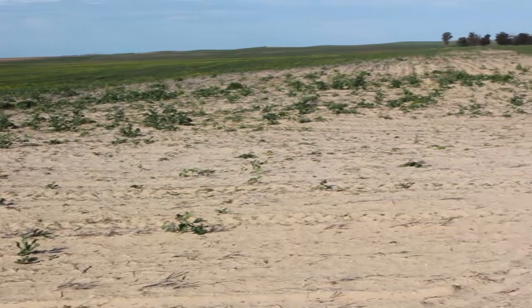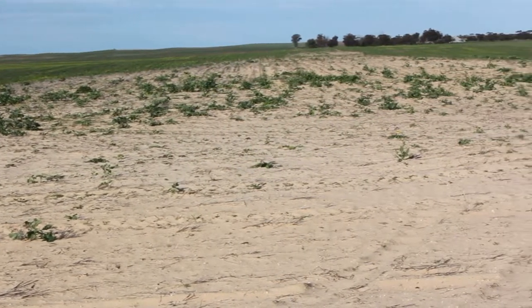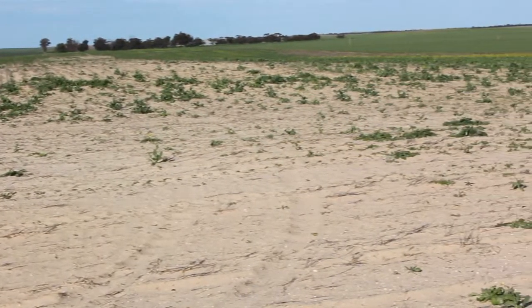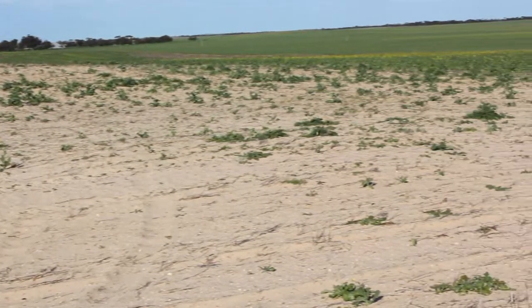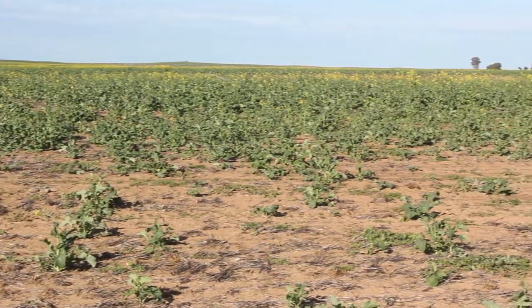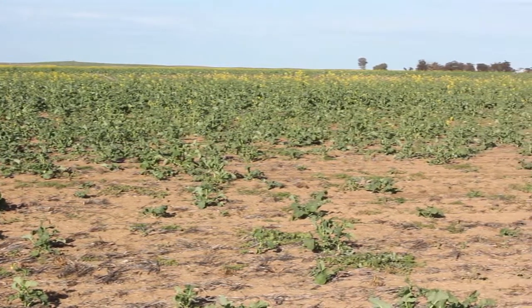If you sow when there's only partial moisture there, you're going to start some seeds germinating and others not. In the Victorian Mallee for the last two years they've had very patchy establishment because of some parts of the paddock having enough moisture for germination and others being way too dry.